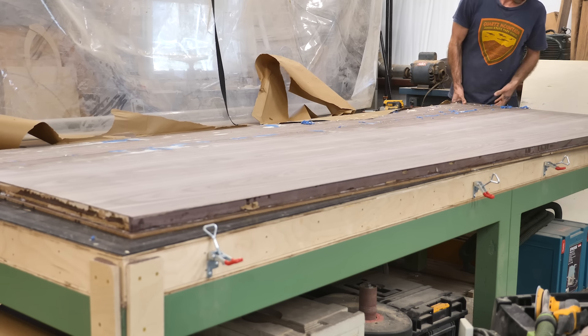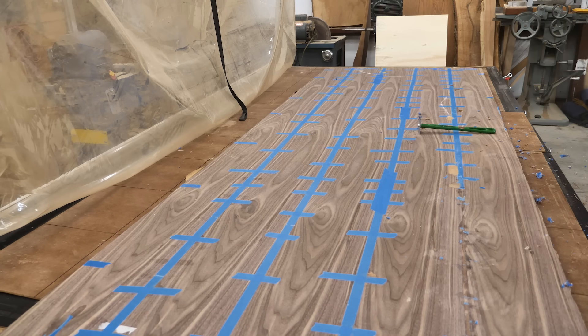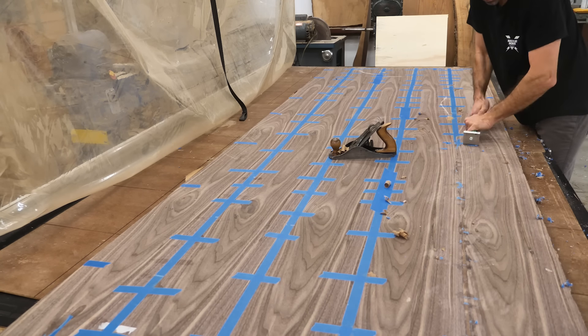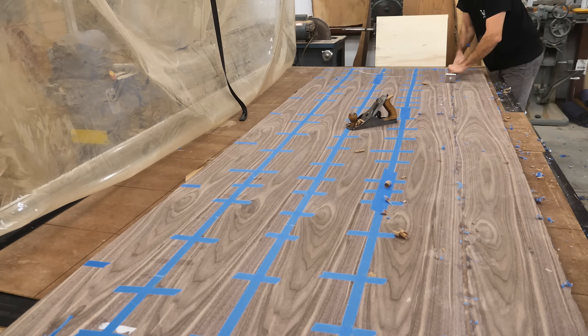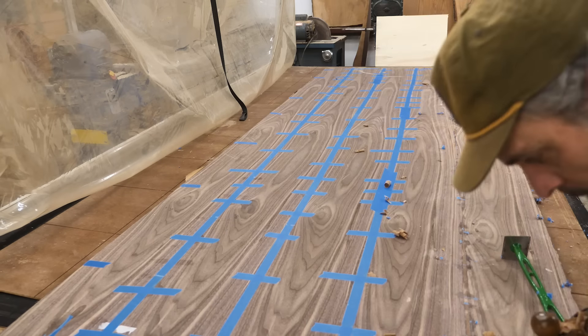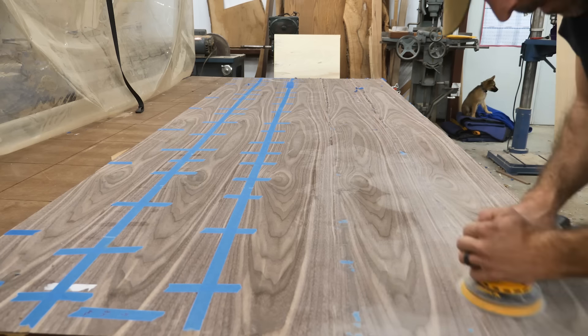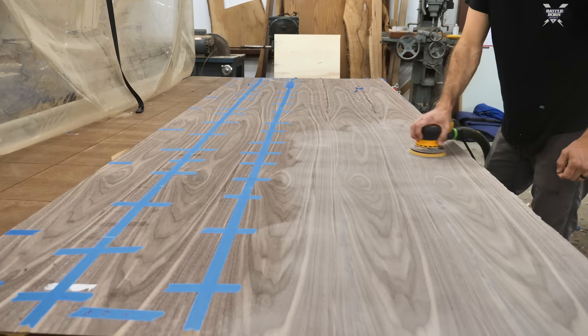Removing the blue tape is my least favorite part. I need to go back to gum tape — the kind you get wet; it's like paper and sands off easily. Blue tape is a nightmare to remove. I'm basically scraping it off and then sanding through 120 grit to get all that residue off the seams and make it look nice and neat.